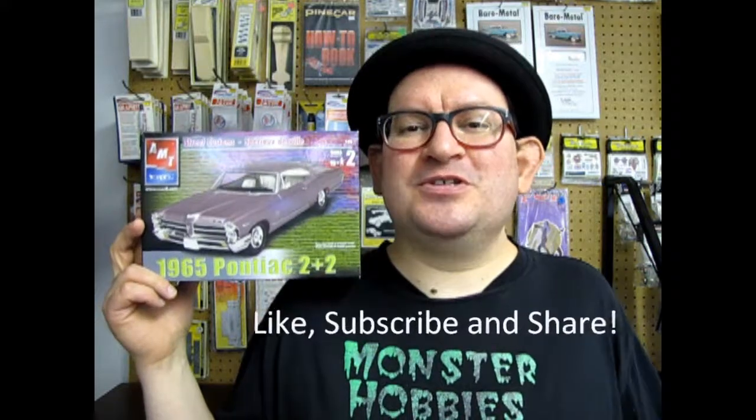Hello once again model car builders. Today the Pontiacs are coming in 2x2. We have this 1965 Pontiac 2x2 by AMT Ertl from back in the day. But before we get to looking at this great model kit, don't forget to like, subscribe, and share this video with all your friends and family. Pound the notification bell so that every time I make a new video you are the first one to see it. Now without further ado, let's get this thing up to 100 likes and then we will open up the box on our table.